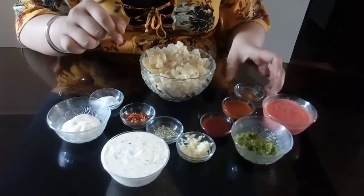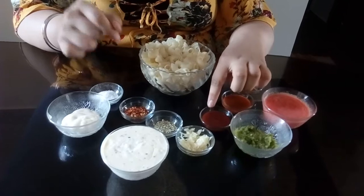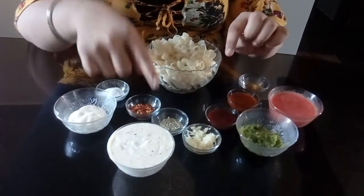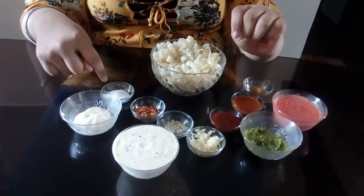In the masala we have 1 small cumin powder, 2 big chili sauce, 2 big tomato ketchup, 7-8 cups pasta, 1 teaspoon oregano, 2 teaspoons chili flakes.